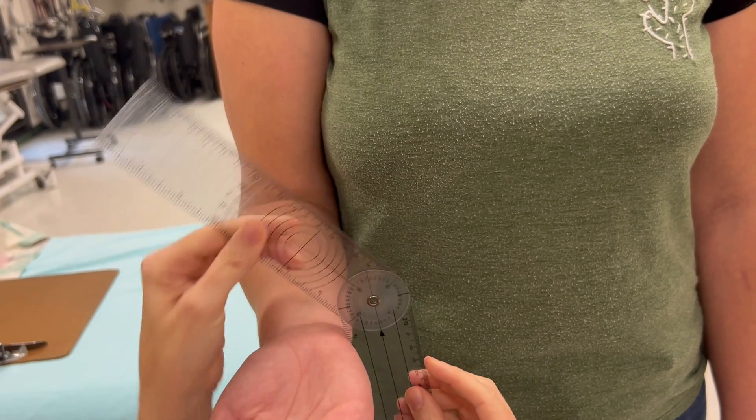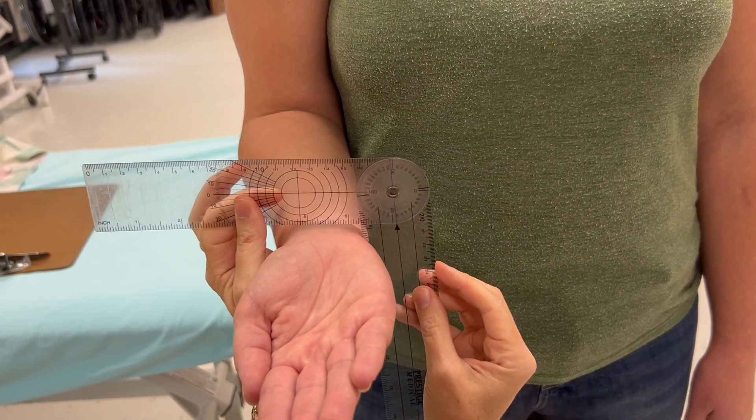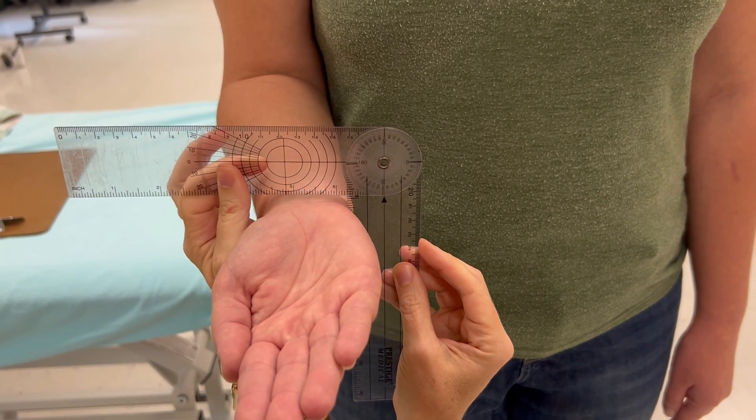So there's my zero — making sure I'm not losing my zero. She's at about 88 degrees for supination.